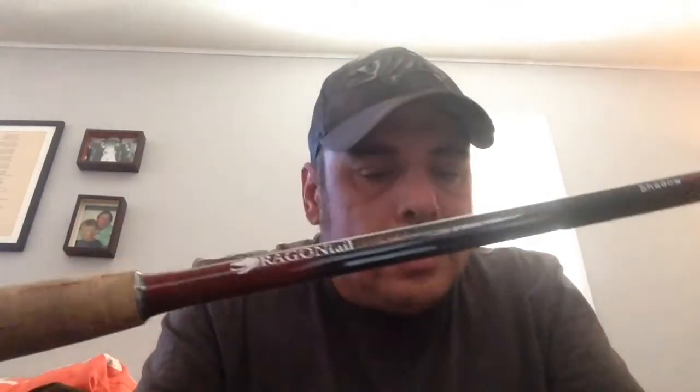They have a matte black finish, so you don't have to worry too much about scratches — it'll get little blemishes but that's okay. They come with a hard tube case for storage. I don't have mine handy right now, but I'll put a picture in this video.